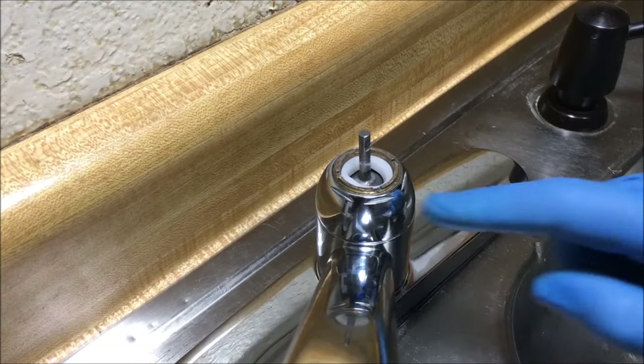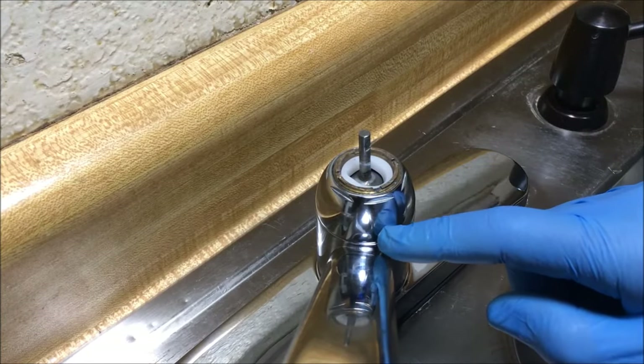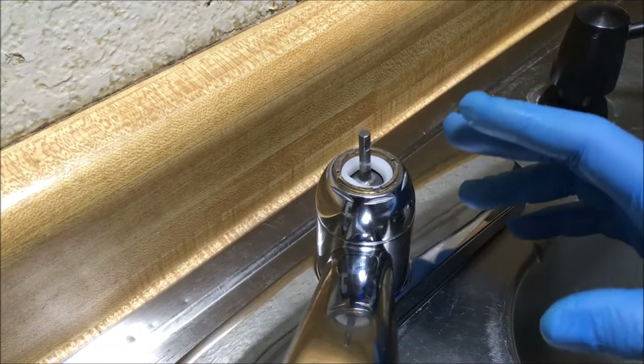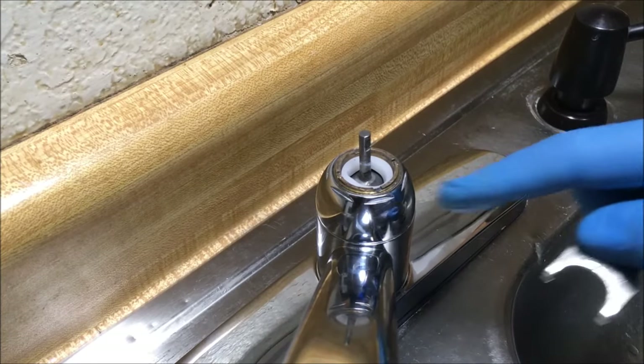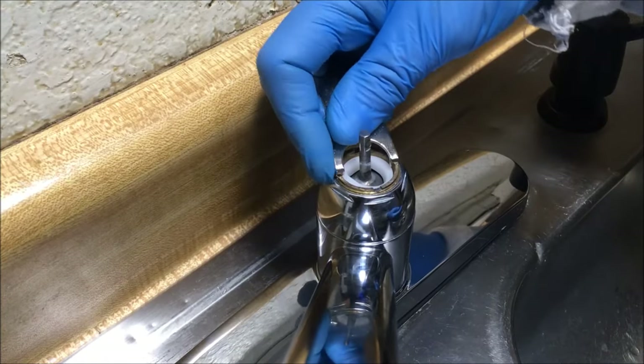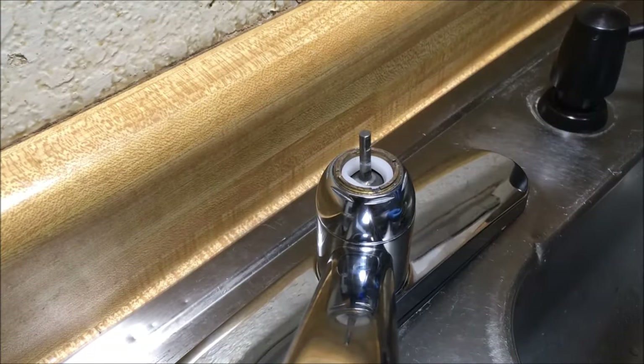There is one thing I want to mention. If your leak is coming from the cap and coming down, before you disassemble the entire faucet, tighten the retainer nut and see if it stops the leak, because that may do it.